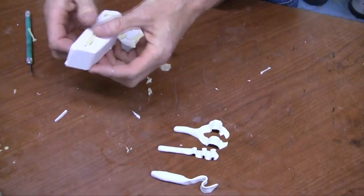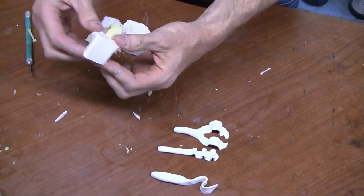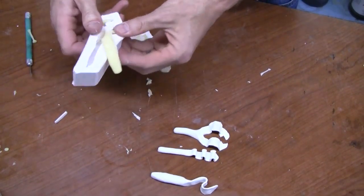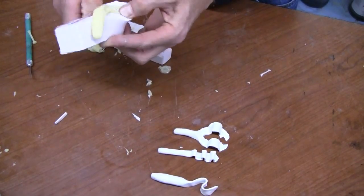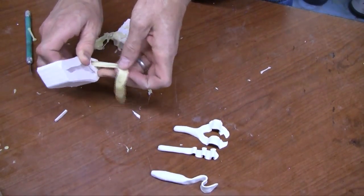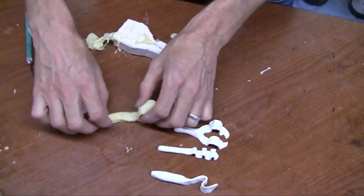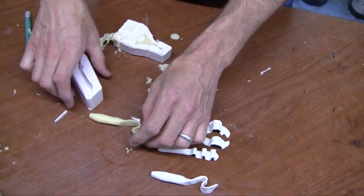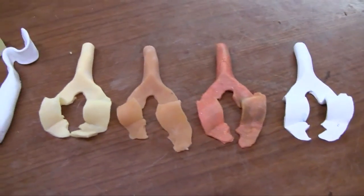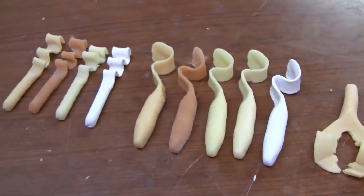As soon as the alumisole cools down, the baits are ready to come out of the mold. Here you can see we've mixed up a few different versions of alumisole and we're ready to go try them out on the water.